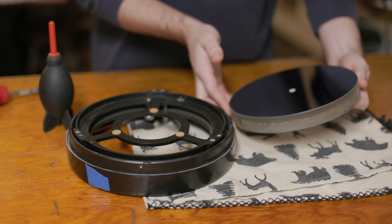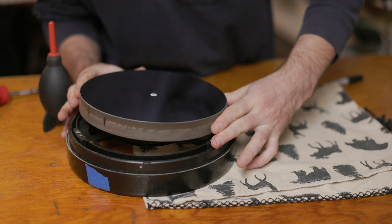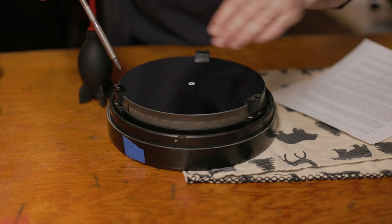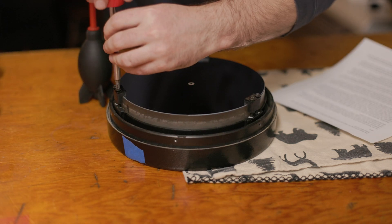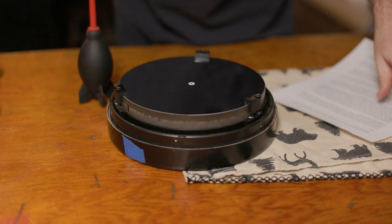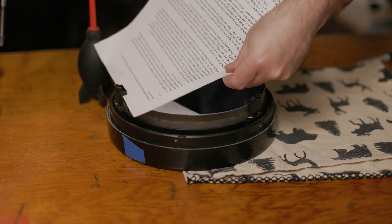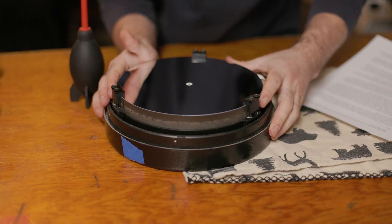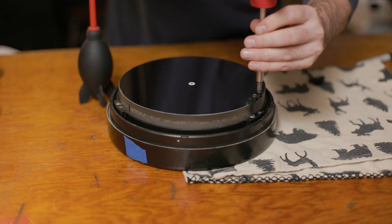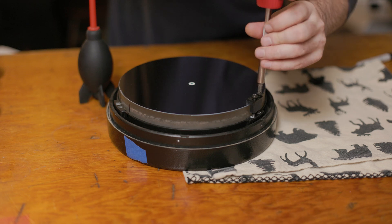Then we'll pop this back in the mirror cell. Get the mirror properly aligned back into the cell using those marks we made earlier and reattach the clips. They should be just barely off the mirror so you can slide a piece of paper between the clip and the mirror. Alternatively, tighten until you can no longer spin the mirror then back off a quarter turn. The point of the clips is not to hold the mirror in place — gravity does that. It's to keep the mirror from falling out if you end up in a weird orientation. Overtightened mirror clips will give you pinched stars, especially as the temperature drops.